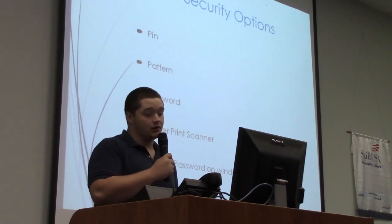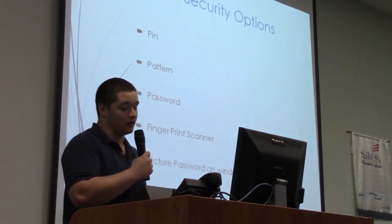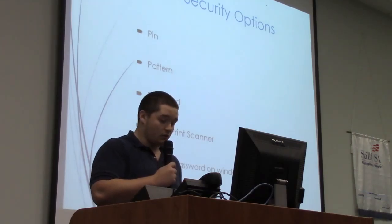Frank, we've been talking about the security options of PIN, pattern, password, finger scanner, and picture password for Windows 8.1 phones.